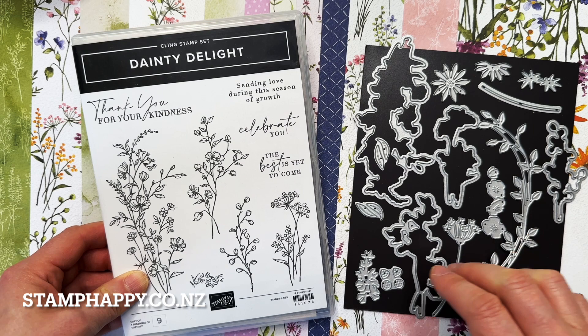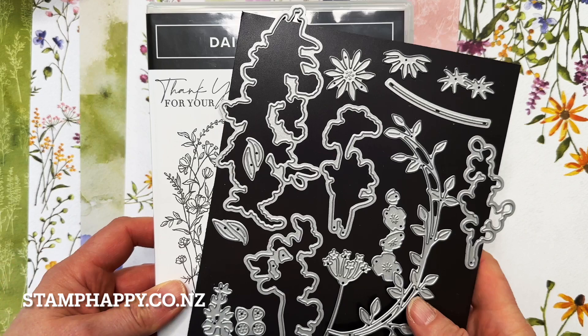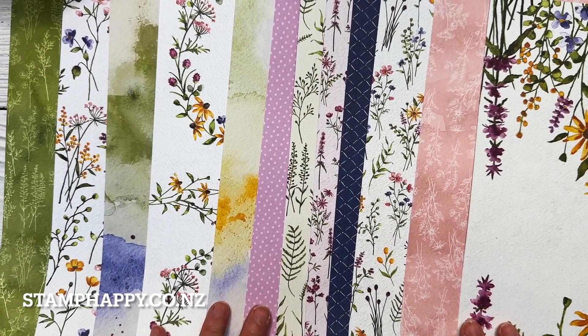Hi everyone, this is Jackie Williams and in this video I want to share with you a fun project with the new Dainty Delight bundle. This is available in the mini catalog and behind here I have the dainty papers, which are available as a free celebration gift with qualifying purchase. I've got some samples to show you using these beautiful papers at the end of the video.